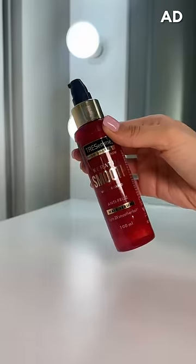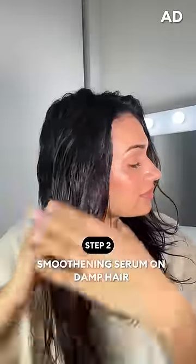Then I'm using the Tresame Keratin Smooth Serum that I tried a few weeks back and absolutely loved. I like using serums on damp hair for better penetration. This instantly makes my hair two times smoother while also controlling frizz up to two days.